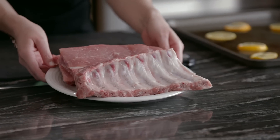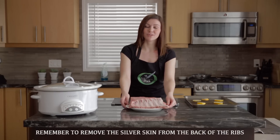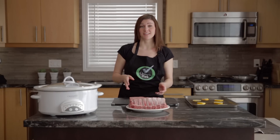We're just going to be working with the back ribs today. When using back ribs and side ribs you use the same recipe — it's just that you want to cook the side ribs for half an hour to an hour longer than the back ribs. Today I'm going to show you three easy ways to cook your ribs: first, slow cooker; second, barbecue; and third, in the oven.